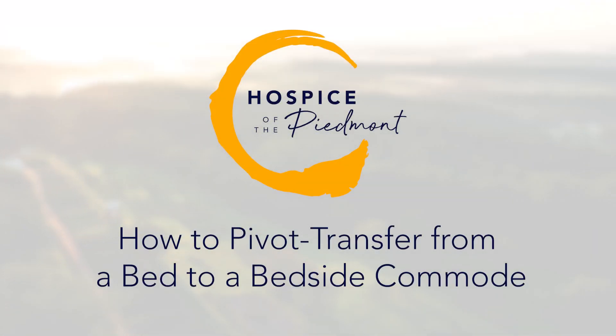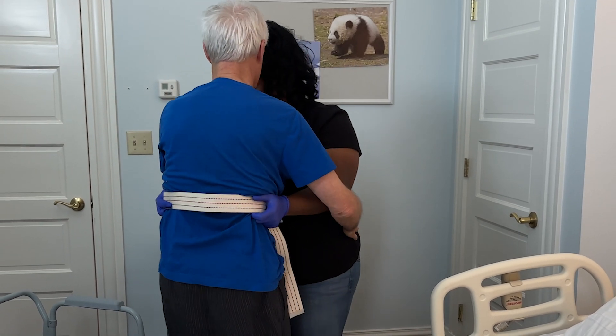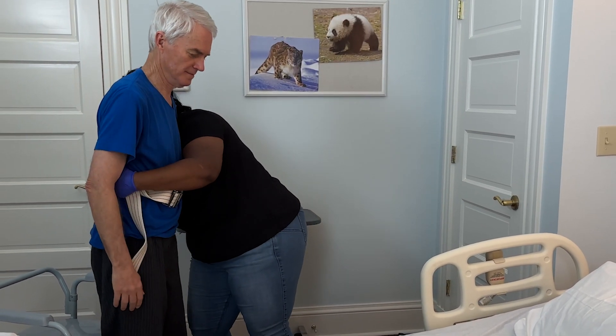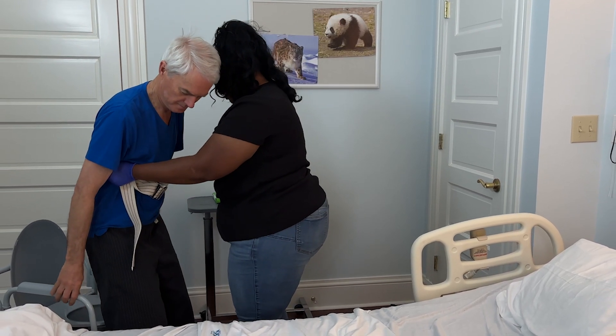Caregiver's Guide – How to Pivot Transfer from a Bed to a Bedside Commode. Pivot transfers are essential for safely moving our loved one from one surface to another, such as from a bed to a bedside commode. Let's walk through the steps.